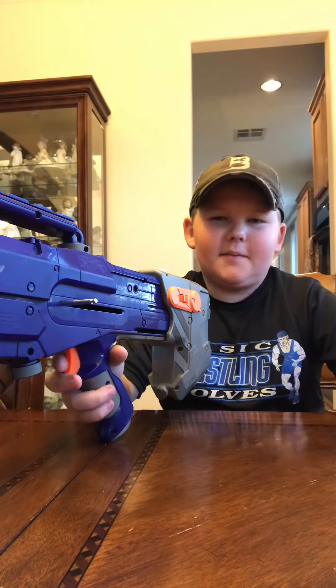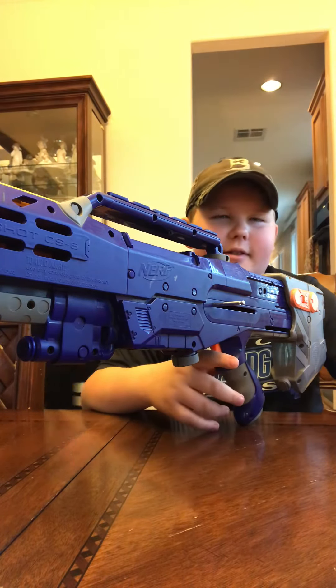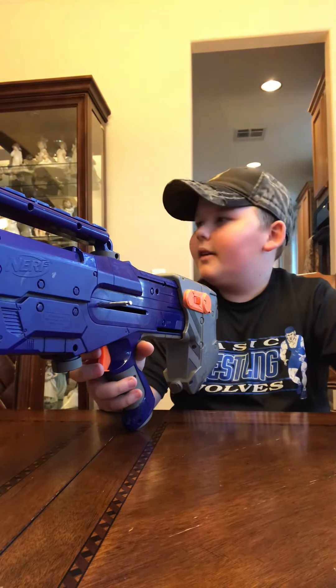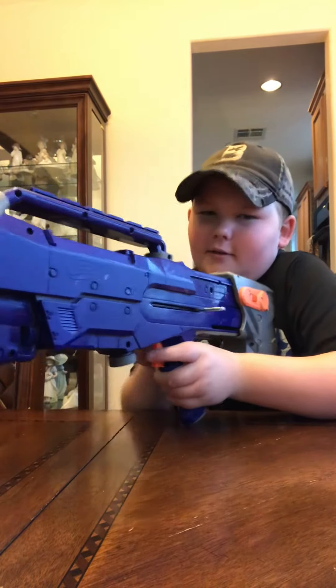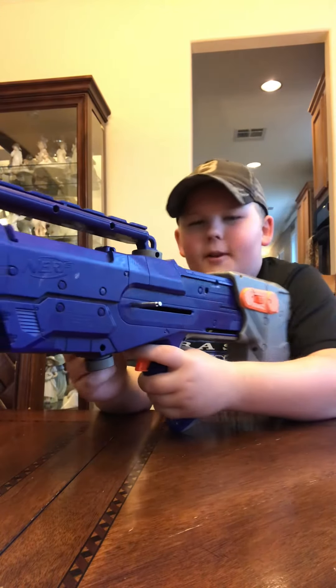In my opinion, I like this blaster a lot. For N-Strike blasters, this hits harder than most. It works well, it's nice, it's ergonomic and really great. It's really easy to prime and fire.